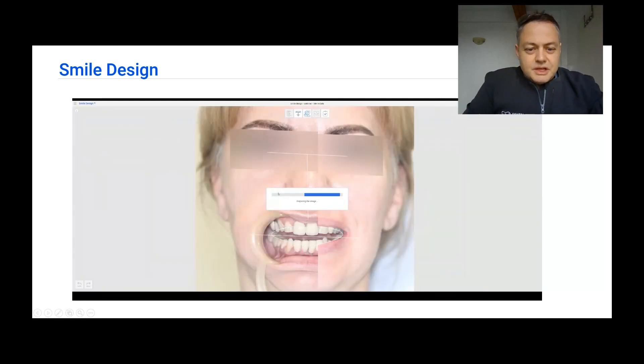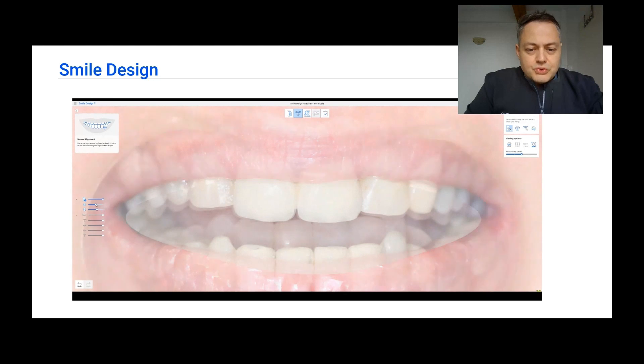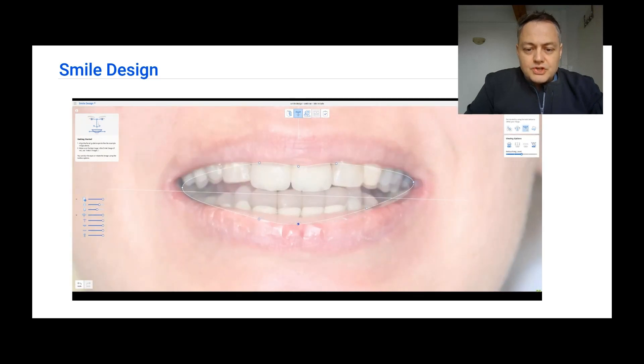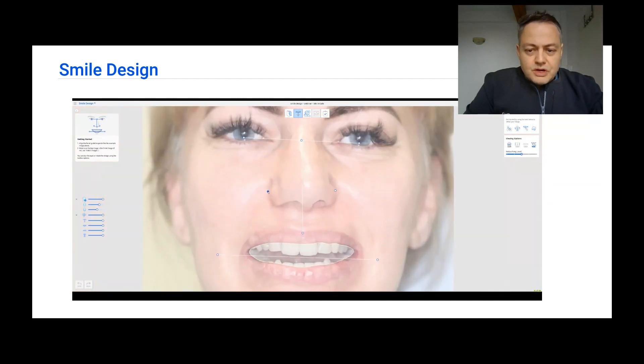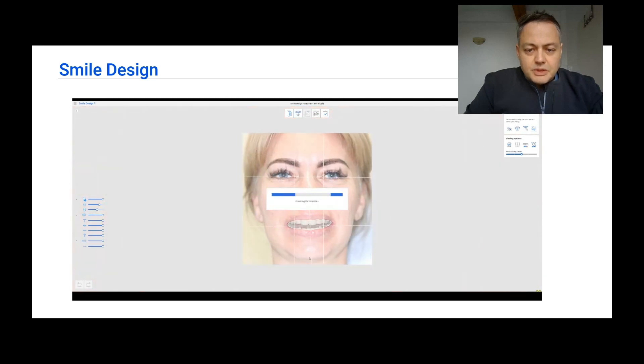Now let us select the photos of the patient — one retracted and one with the smile. We are going to align the photos in Smile Design. We are also going to check that the alignment is properly done by the AI tools of Medit. We are also going to adjust the smile line of the lip, as you can see here, by adding points and by moving them. Once this is done, we are going to see if the lines are generated correctly and play a little bit with them.